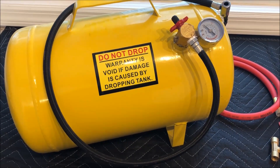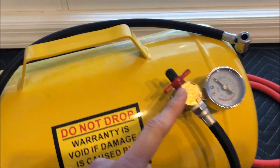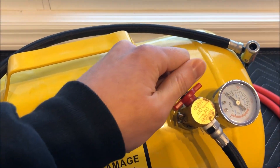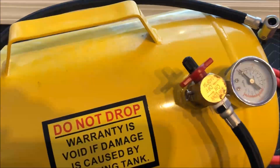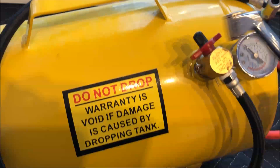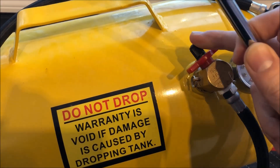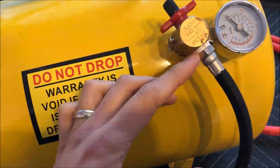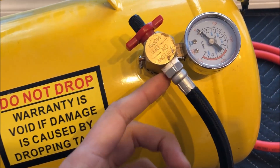Hey guys, so today I'm going to show you how to replace this manifold. What I find is that after a while, when you use this to fill the tank, it starts to leak. So anytime you put something like this on here and you have to hold it for a long time, it takes a really long time to fill up. And what I also found was that if you notice here, I have some Teflon tape that I've had to use because it started to leak.